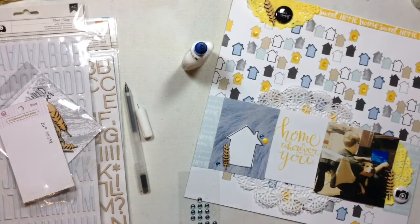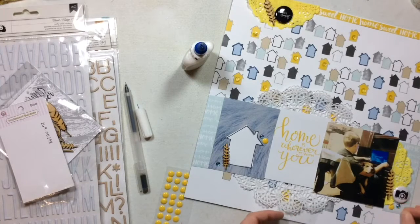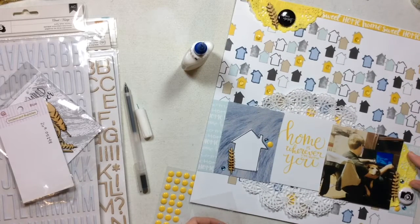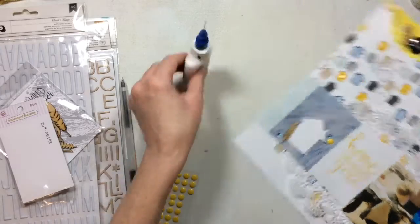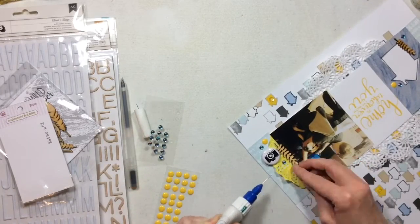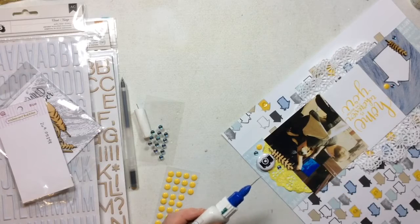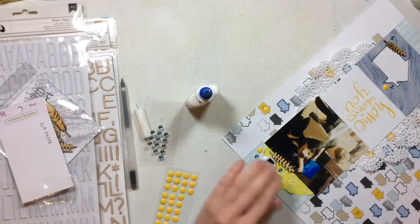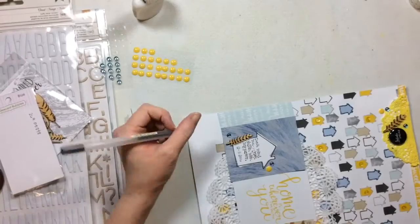Now I'm grabbing some enamel dots and some little iridescent bubble things from my stash — the iridescent bubbles are from Queen and Company — and I'm just going to sprinkle those around because I love them. Now I'm going to fix the smashed doily: get some glue, put it under the doily, smush it around, make the doily stay flat — perfect, done. It doesn't look smashed anymore.